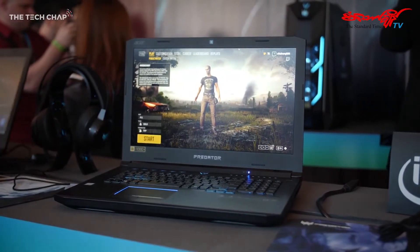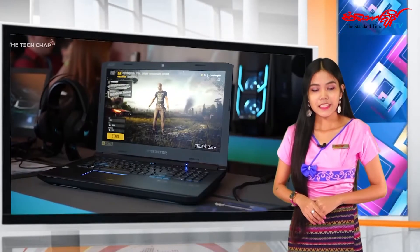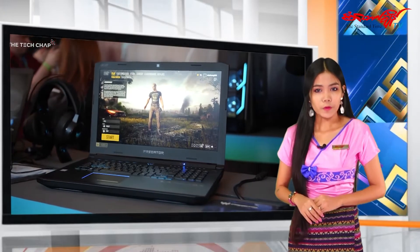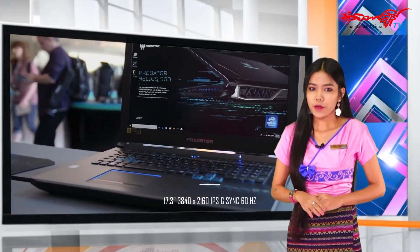This is how we can use this device. We can use the Helios 300 with the Intel i9-8950HK processor, GTX 1070 GPU, 8GB memory, and 64GB RAM. This is the first thing to do with the AeroBlade 3D fans.